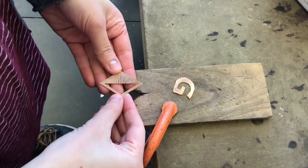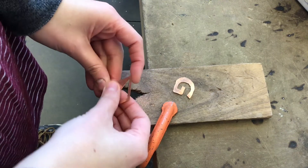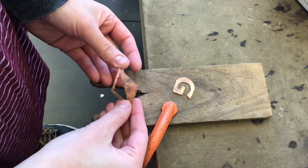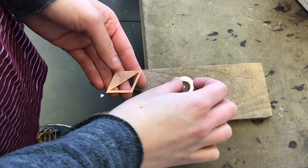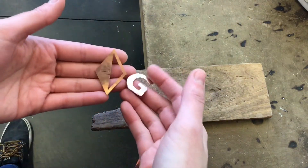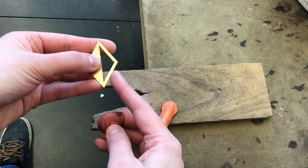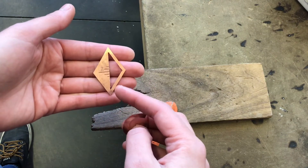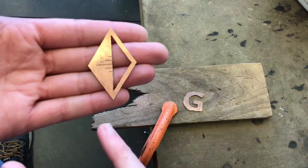After we have our pieces cut out, I washed them off to remove the paper template. Water will dissolve the glue, so that's the easiest way to get it off. The next step is called filing. Filing is going to work on my edges and refine those lines I've created, in case they're not perfect.